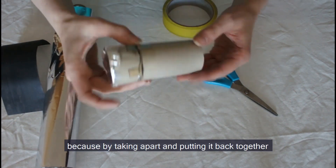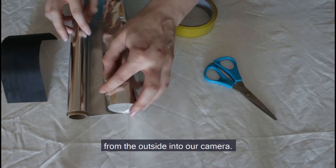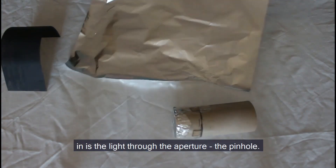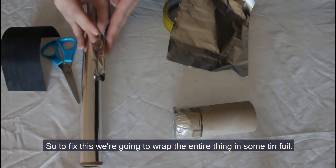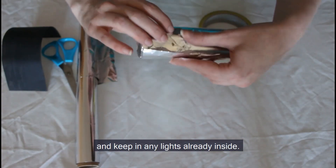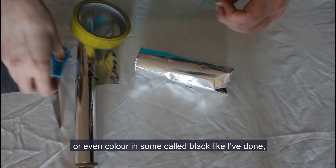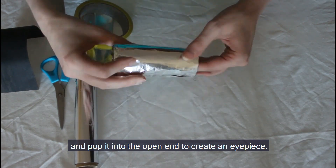By taking apart and putting it back together we've probably left some gaps, letting light come in from the outside into our camera. We want to make sure the only light getting in is through the aperture, the pinhole. So to fix this we're going to wrap the entire thing in tin foil — this will reflect any outside light away and keep in any light already inside. If you want an extra step, take some black card or colour in some card black, roll it up and pop it into the open end to create an eyepiece, and this will absorb any extra light near your eye making your image even clearer.